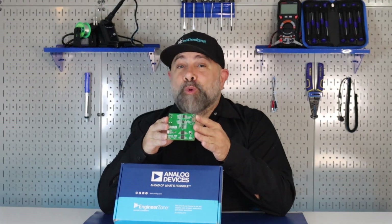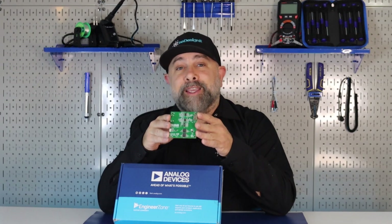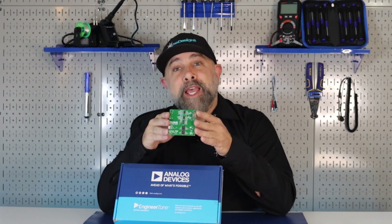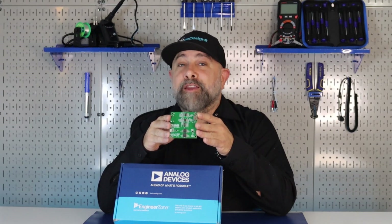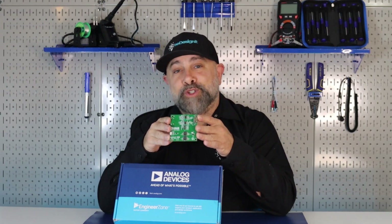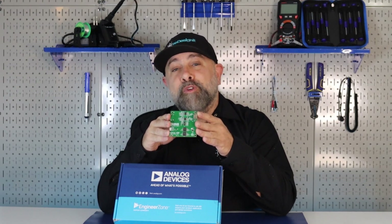The CN0422-EBZ Circuit provides a completely isolated connection between the high definition multimedia interface source and an HDMI sink device. Isolation in the circuit increases system safety and robustness by providing protection against electrical line surge. Isolation also breaks the ground connection between the bus and the digital pins, thereby removing possible ground loops within the system.